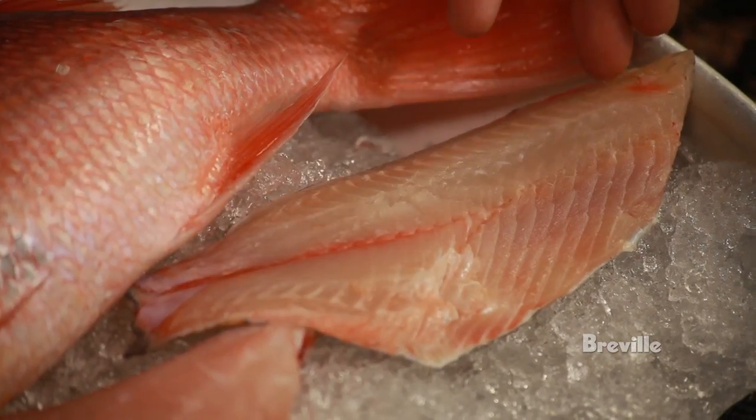As you can see, tilapia and snapper look very different when they're whole fish, but as fillets they look kind of similar. Really important when you're buying these, you're buying from a trusted source.